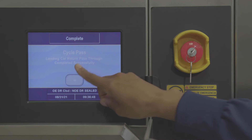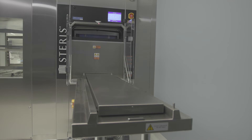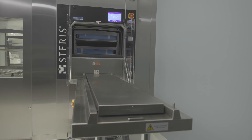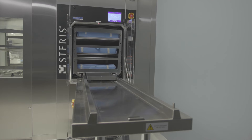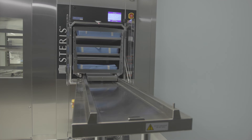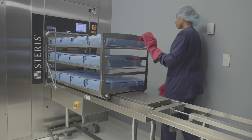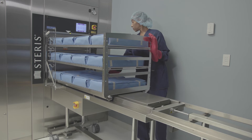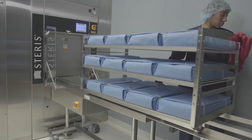When a cycle is complete, the sterilizer automatically detects if a sterilized load is on the unload table. If the unload table is empty, the unload side chamber door opens and the system automatically unloads the newly processed instruments from the sterilizer. Sterilized loads should be removed from the table to a cooling area away from air conditioning ducts, so the next loading car can be unloaded promptly upon cycle completion.